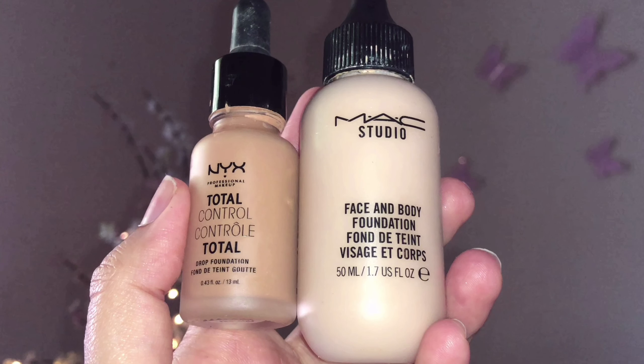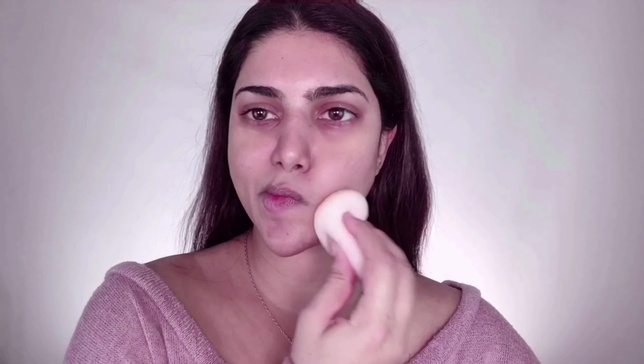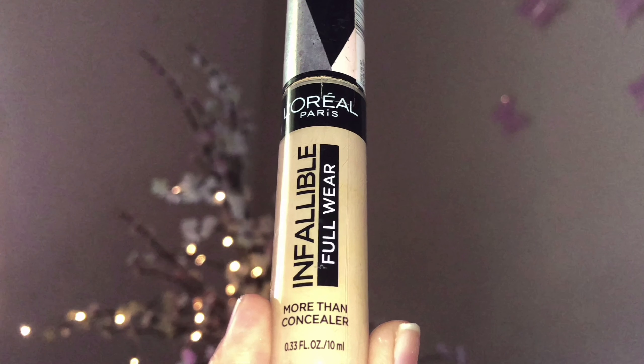I'm taking Garnier Skin Active facial mist and spraying this all over my face just to add extra hydration. Then I'm mixing two foundations: a few drops of MAC Face and Body foundation in C3 and two to three drops of NYX Total Control Drop Foundation in Golden Caramel. I apply this all over my face starting from the center — this mixture gives a beautiful dewy medium coverage perfect for daytime looks.